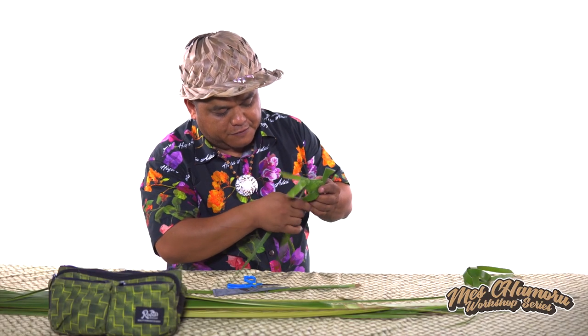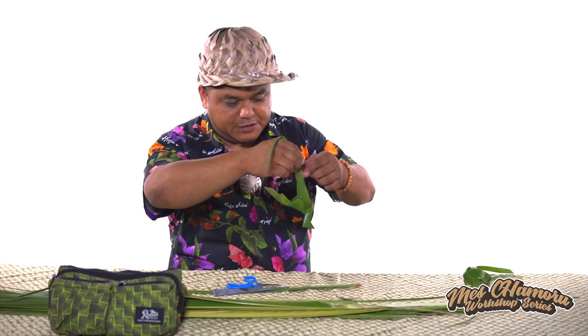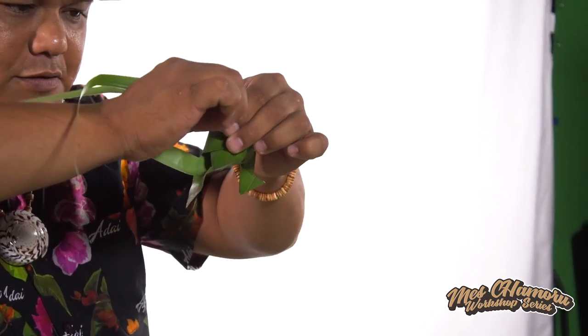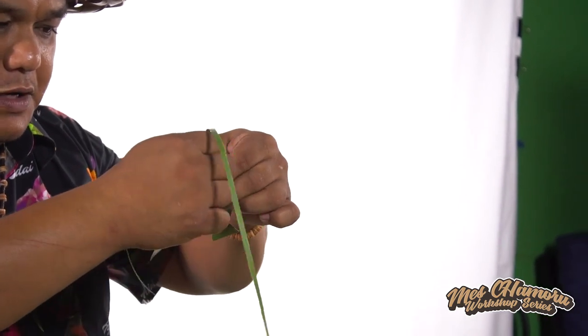Now we want to finish off our wings for our bird. So what I usually do is I flip it upside down like this, and I put the two leaves together. We want to pinch it to rip it and form the wings.